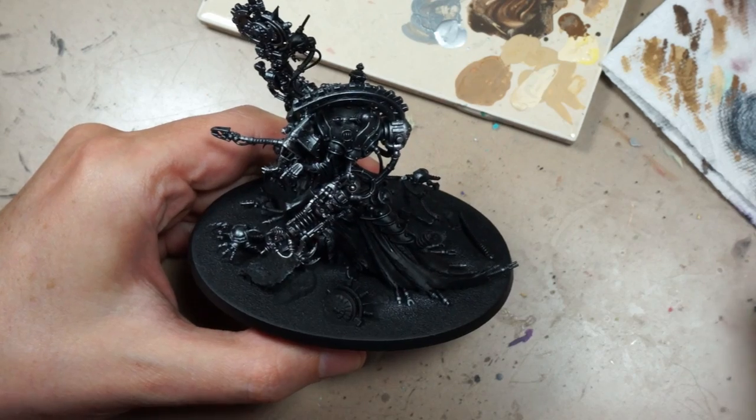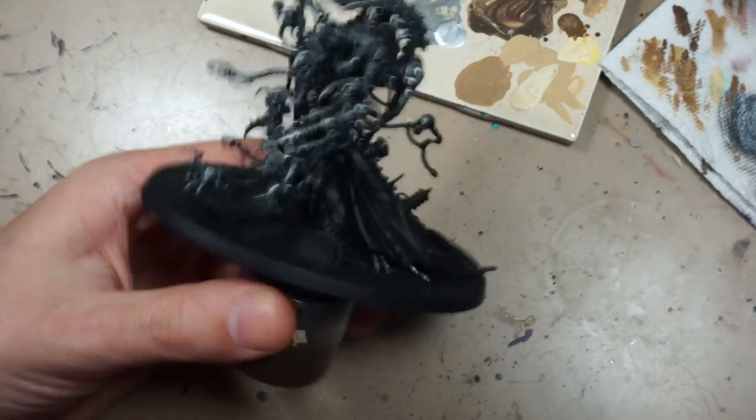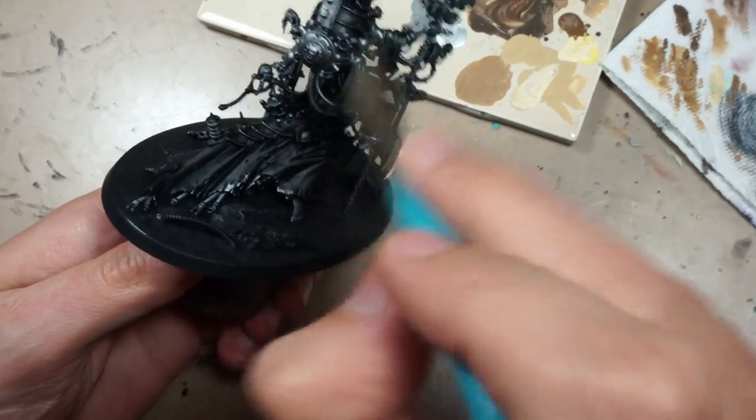Belisarius Cawl — the last of our AdMech models I'm going to be doing, at least until they come out with a bunch of new ones, which I doubt will be anytime soon.